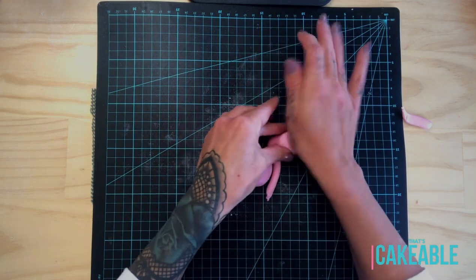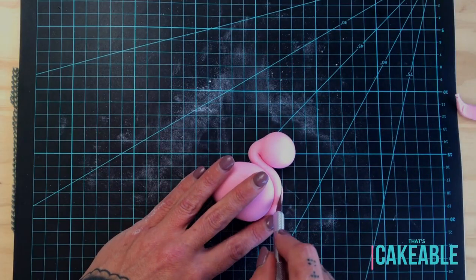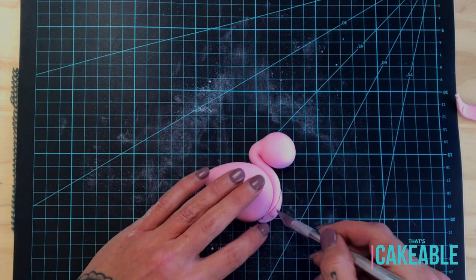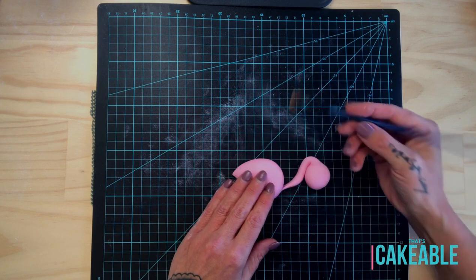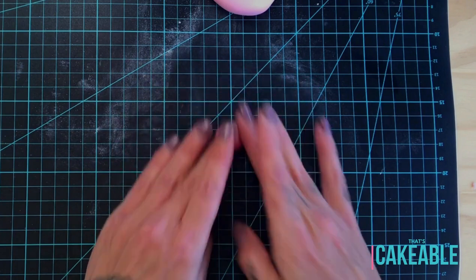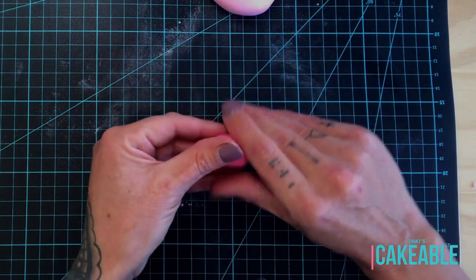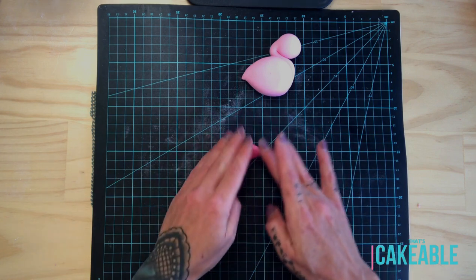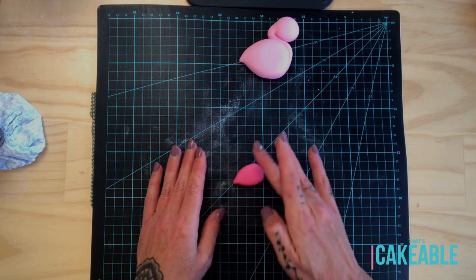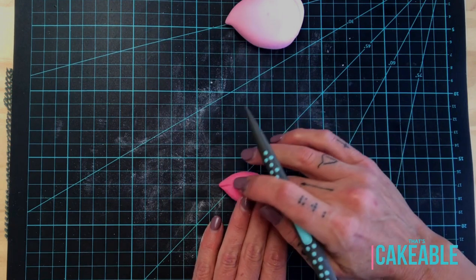I took my exacto knife and just sliced inwards towards the body around the neck so that it all fits in neatly. Attach the neck and head with a little bit of water to the body. Now for the wing: I take a darker piece of pink fondant, roll that into a cone shape with a little pinch tip at the end, flatten that out, and then take my sugar shaper to make a few lines in the base of the wing for the feathered effect.